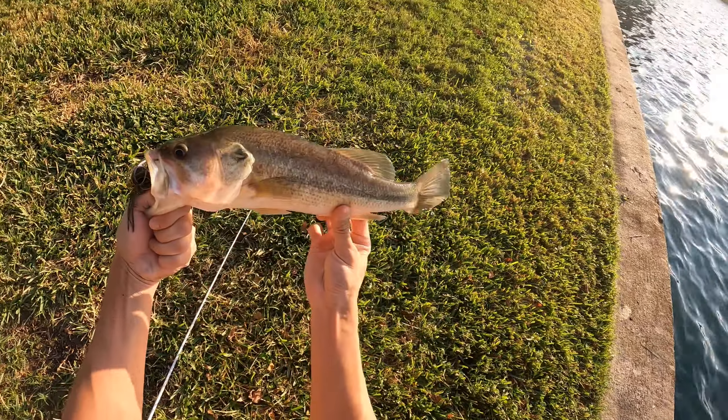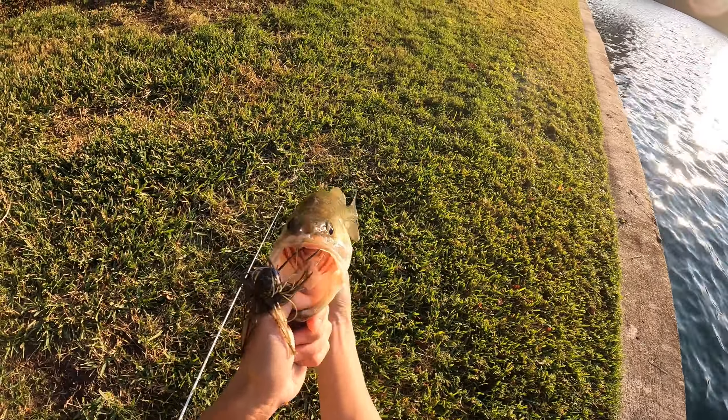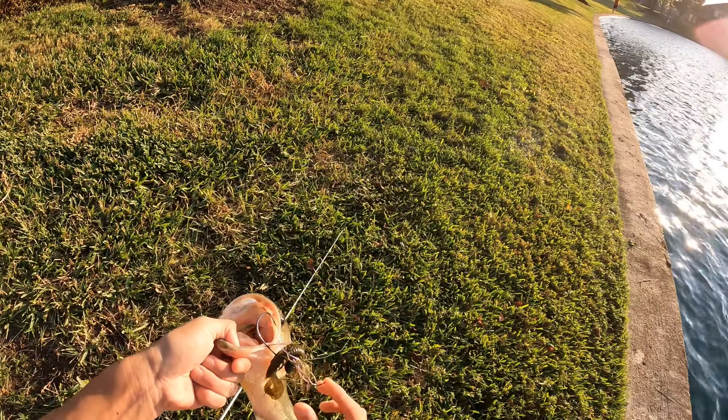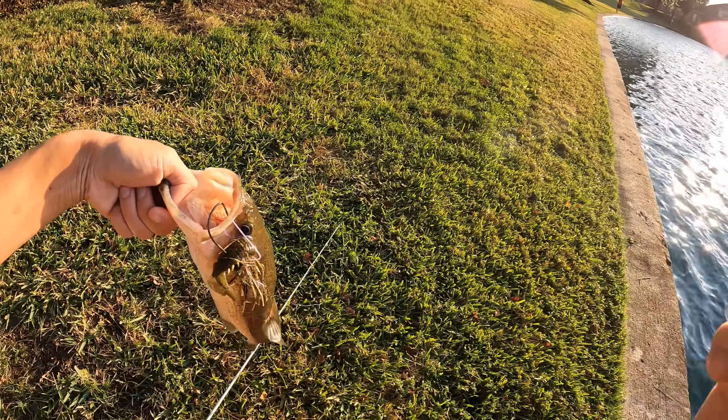Oh, this is a better one too. Let's go! I just had it sitting on the bottom for a bit, and I slowly picked it up. This one's a bit smaller, but I'll take them either way. Just right in the open on the bottom, slowly moving it in, and boom — we just picked it up. Let's get him unhooked and put him back.